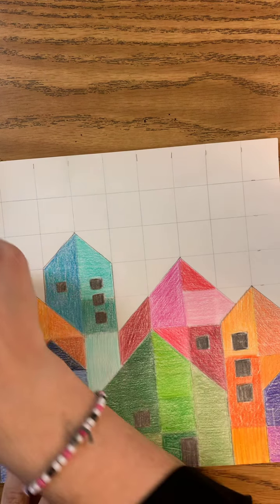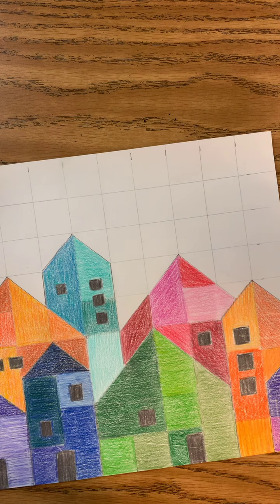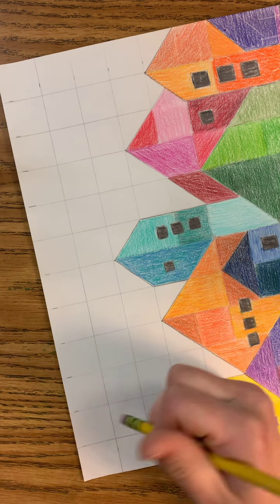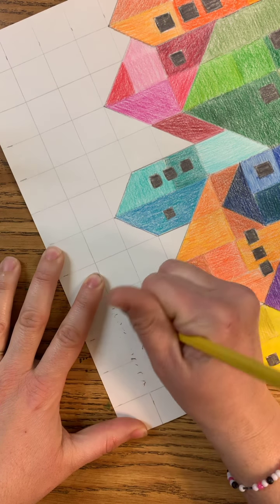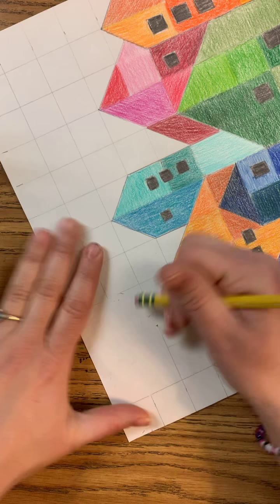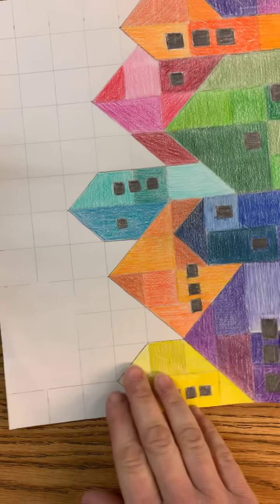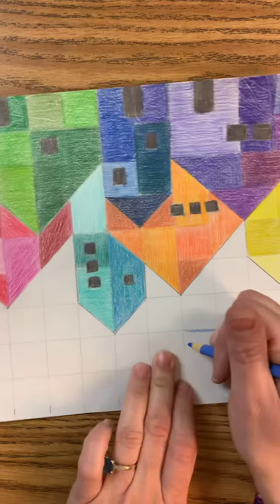I finished up my buildings, and now I'm going to move on to my sky. The sky is done very similarly to the buildings, but you're going to chunk them horizontally instead of vertically. You're going to layer your blues — do a blue, a white, a black; if you have gray or sky blue, layer all of those different colors together. You'll do the same kind of process, and also erase little bits out. You can do larger or smaller sections, mix them up, but definitely get rid of the grid marks. Color all one way, fill in the sky, and then your project will be complete.